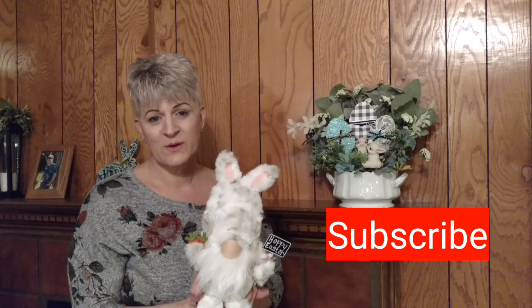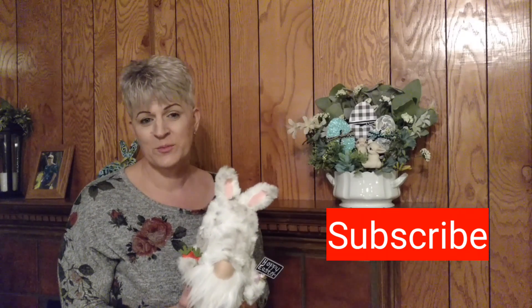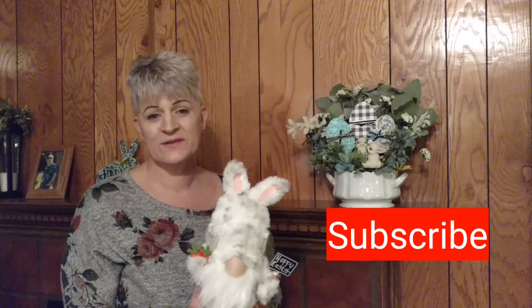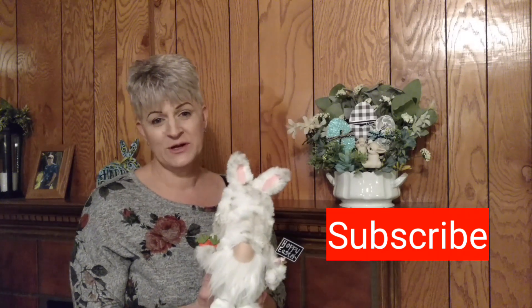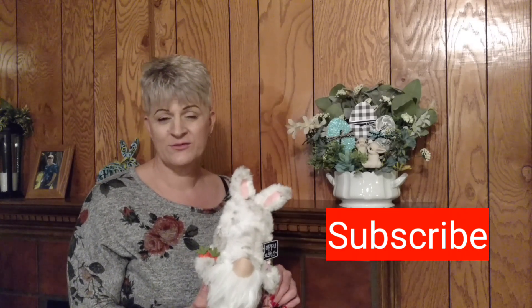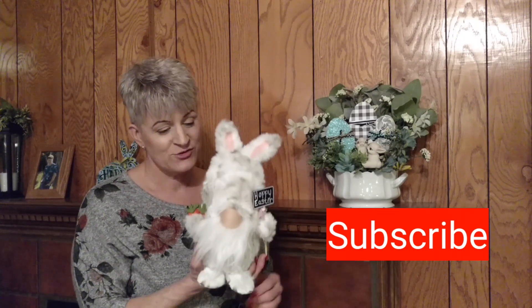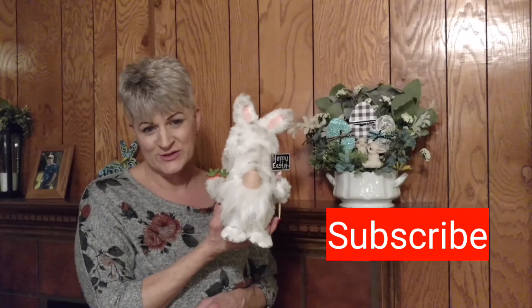If you haven't subscribed to my channel, I would love for you to join my crafting community and click that subscribe button. When you hit the bell, that will notify you each time I upload a new video. If you have already subscribed, thank you for joining my crafting community and supporting me. I appreciate it very much. So let's get going and make this cute little guy.